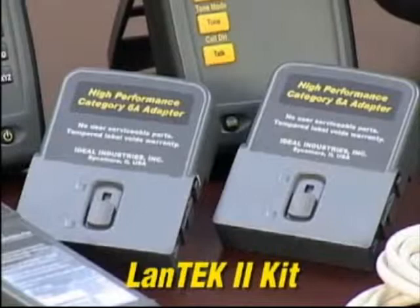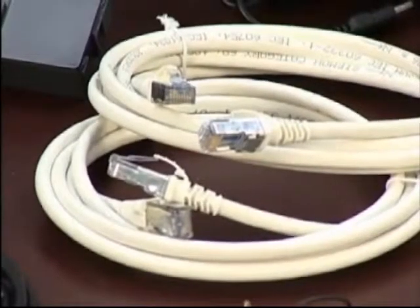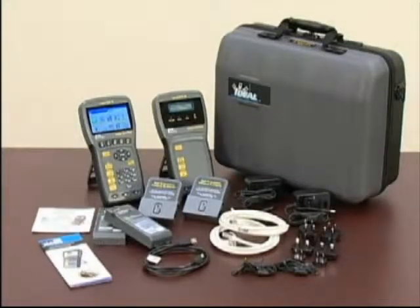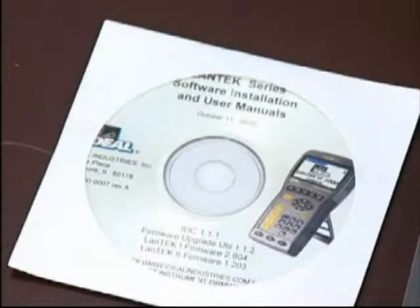The Landtech 2 kit includes both handsets with batteries, two RJ45 adapters, two Category 6A F/FTP cords, power supplies with multinational plugs, hanging straps, a USB cable, the data center installation CD, a multi-lingual operations manual, and a durable hard-sided carrying case.